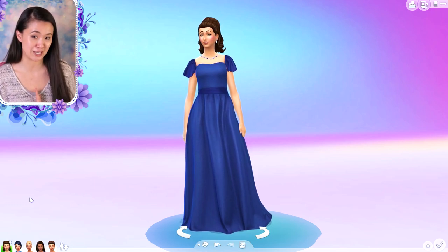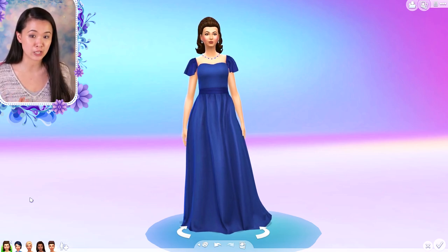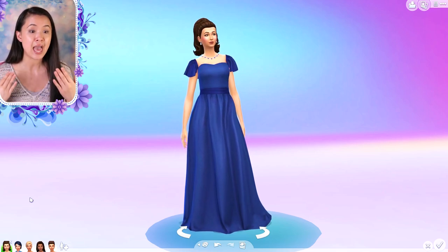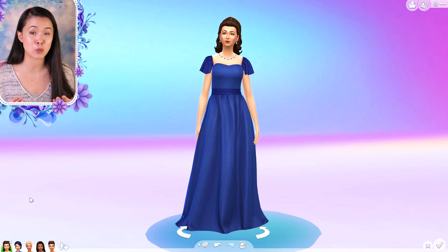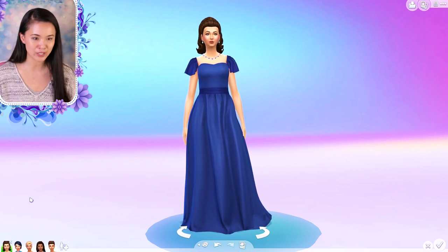We have a very wonderful collection here. All the information you need to know is linked in the description below. It's going to be available for early access on our Patreon on October 9th 2020 and it'll be released for the public on October 23rd 2020. I'm just going to show you guys all of our items here.